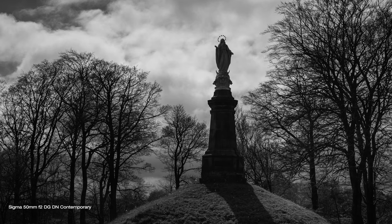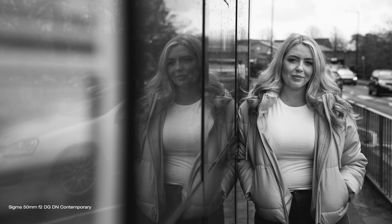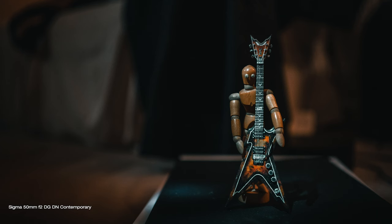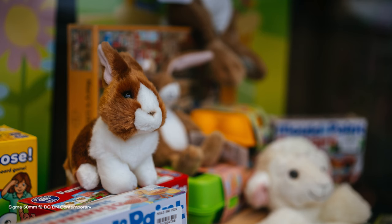Although not typically the first choice for landscape photography, the 50mm lens can still be used effectively to capture wide views. Its natural perspective can help create a sense of depth and realism in your images. This focal length doesn't create a lot of compression either, allowing for more natural-looking photos or video. The f2 maximum aperture also makes it a great tool for low light photography, allowing you to shoot without having to use extremely high ISO or too slow a shutter speed.